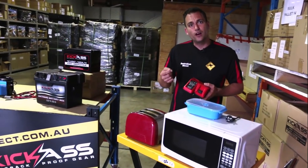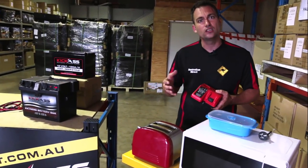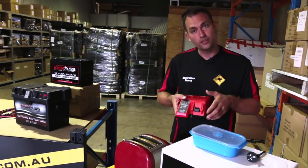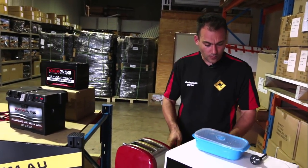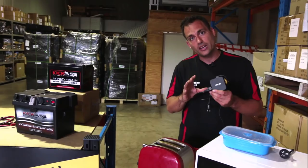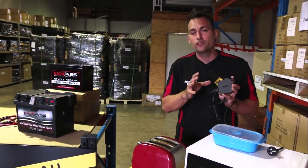Something to note is that devices that heat or cool — toasters, microwaves, air conditioners — will generally draw quite a lot of power and you need a big inverter to run them. Whereas things like battery chargers and laptops don't draw as much. Some laptop power supplies don't clearly state how many watts they draw, but normally it's around a maximum of 150 watts, so a 300-watt inverter will run them.